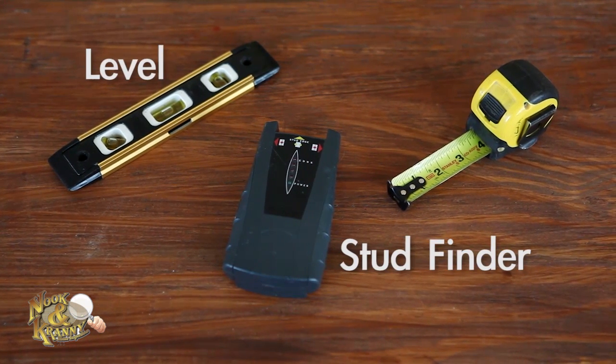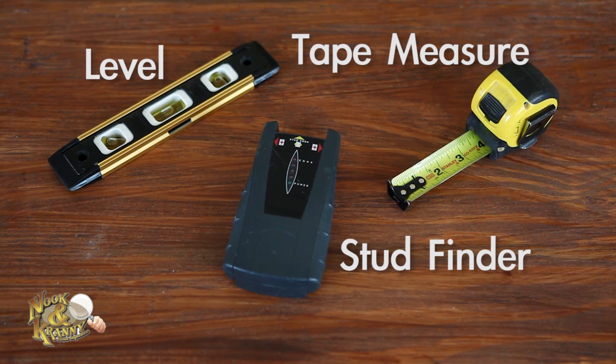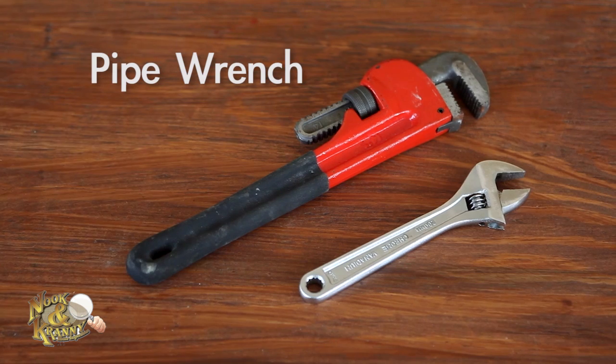A stud finder, level, and tape measure. We recommend a tape measure that's retractable and 20 to 25 feet in length.